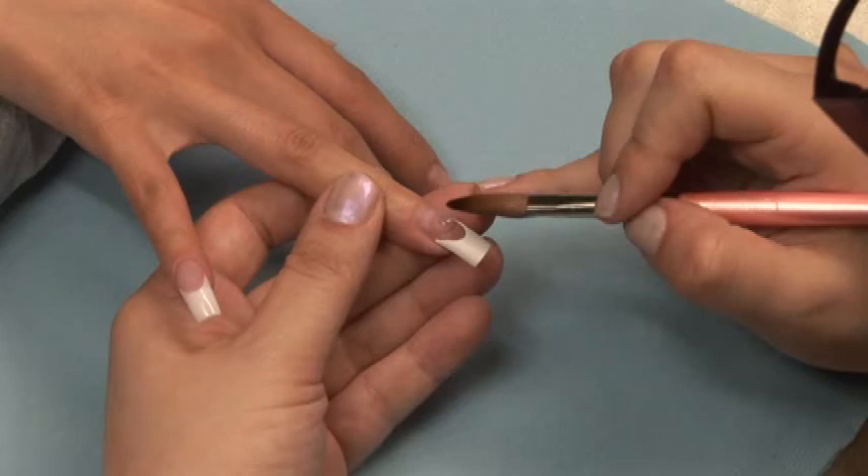If it immediately self-levels, you've applied it too wet and should stay in the powder longer. If it holds its shape but has a lot of loose powder on it, then it is too dry and you should stay in the powder less time. With practice, you will be able to see whether your consistency is right or wrong before you even begin to pat your acrylic into place.